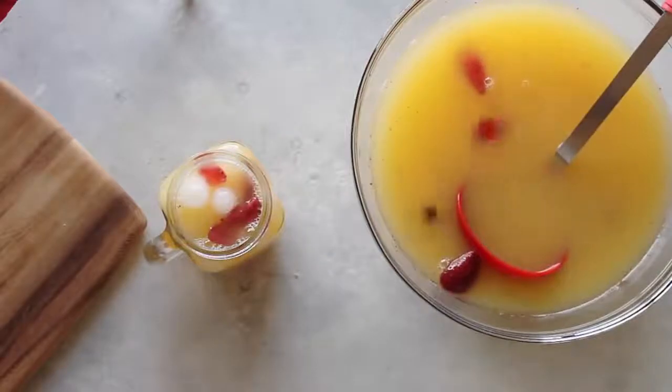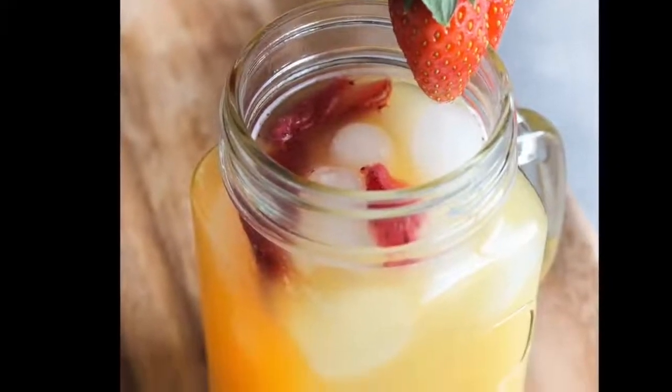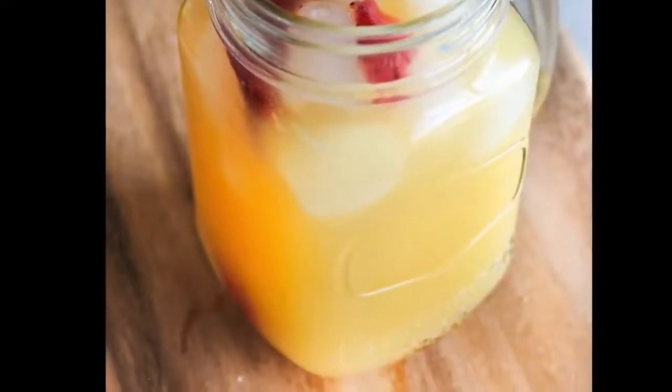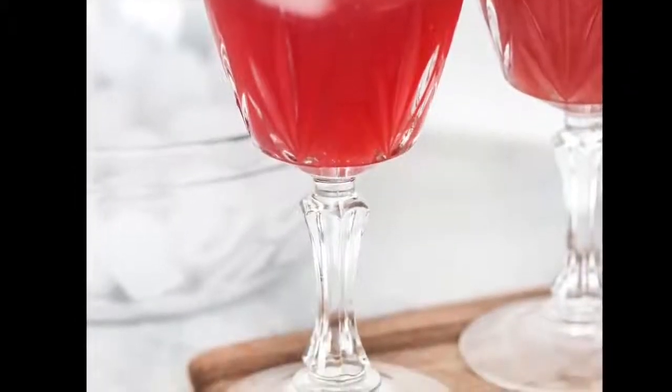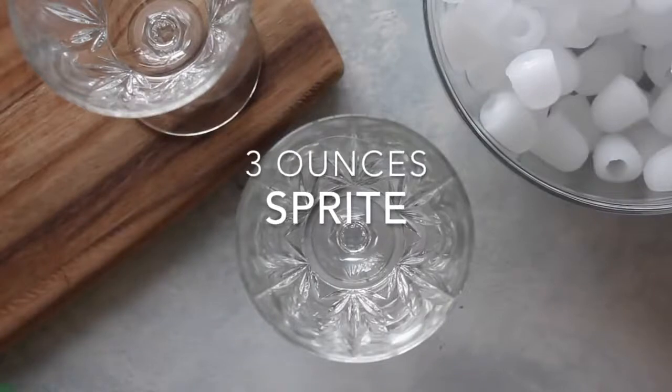Then I just ladle it into my cups. This one was by far my kids' favorite — add a little strawberry on top and they'll love it even more. And my last one is a Cranberry Cutie Mocktail.